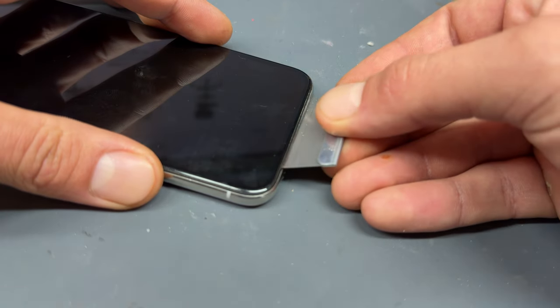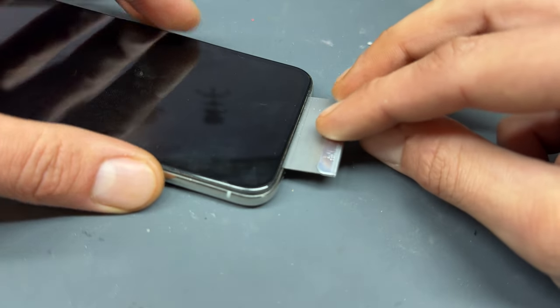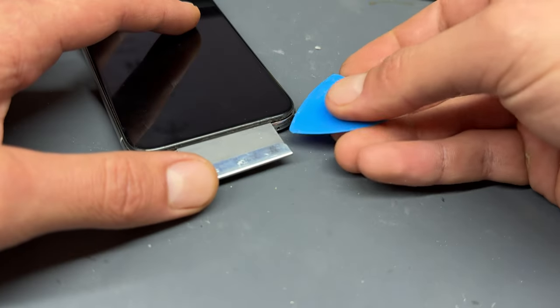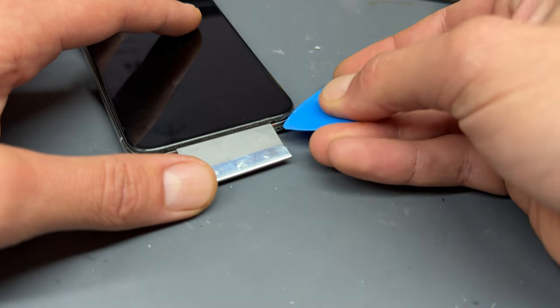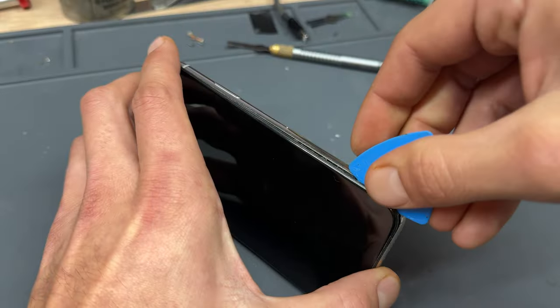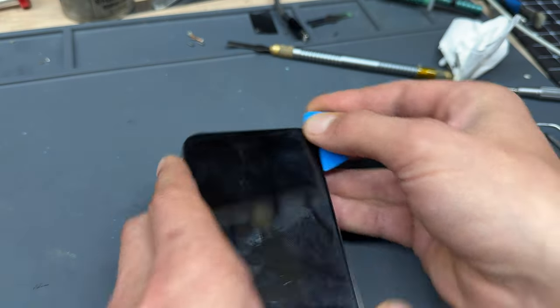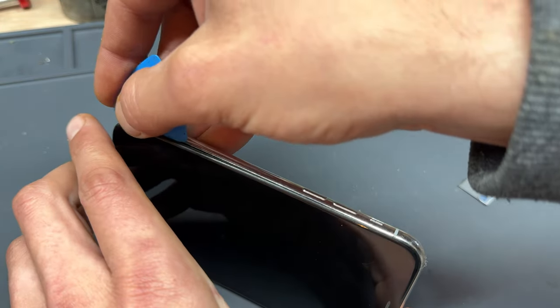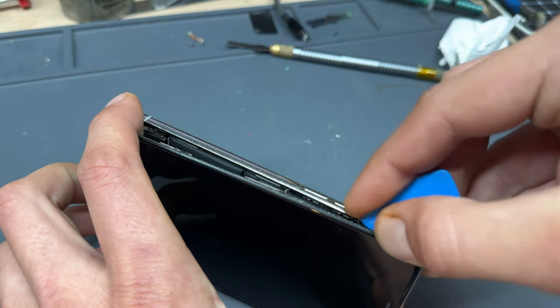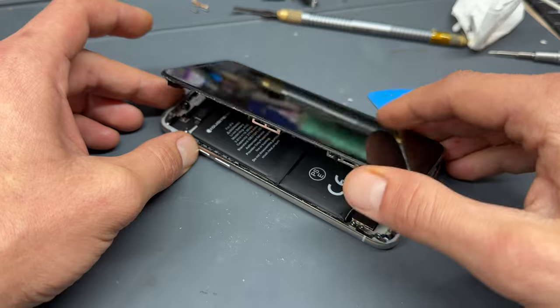Once they're removed, take a razor blade and create a small gap between the chassis of the phone and the edge of the screen. Then in the small gap that you just created, take a plastic opening pick and create a larger gap so that you can slide the pick along the edge of the device, separating the screen from the frame. Work your way along the right hand edge, the bottom edge, and then the left hand edge. Don't worry about the top edge because that should just pop out.